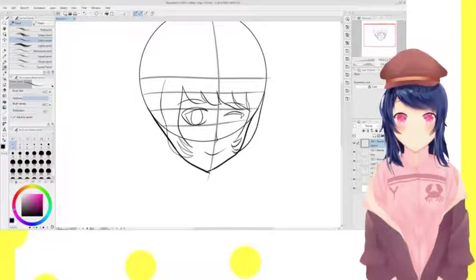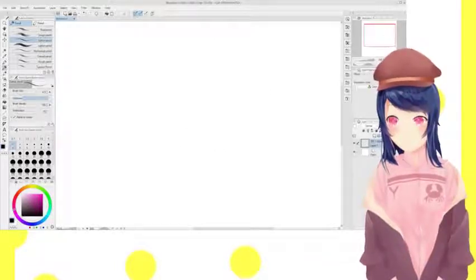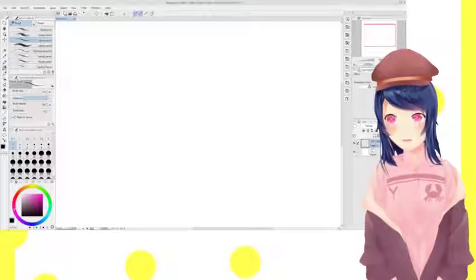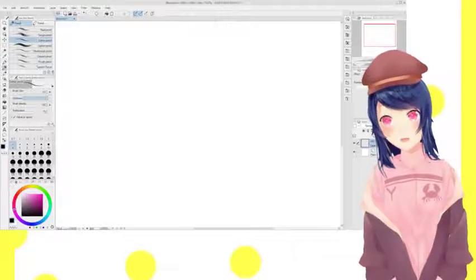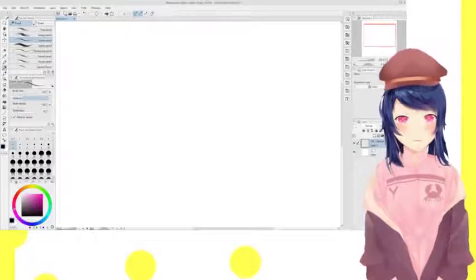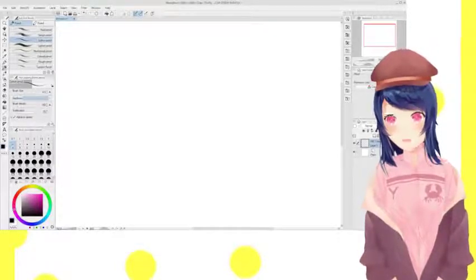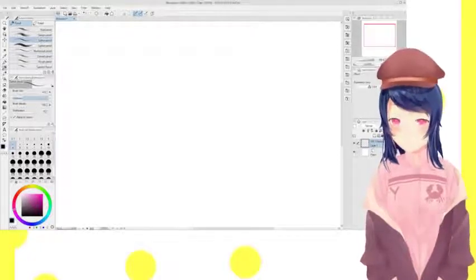Oh, maybe I can draw Shulk — how about that? This was totally going to be like just a normal video, but it's quickly changing into something else. We can just draw Shulk. But maybe we should save that for another video — all of my art videos are a mess. Tomorrow we'll draw Shulk. Maybe I'll have two art videos in a row. That would be wild.